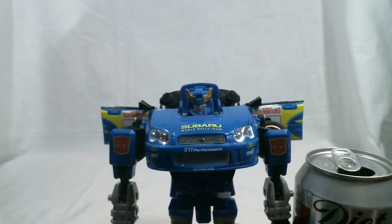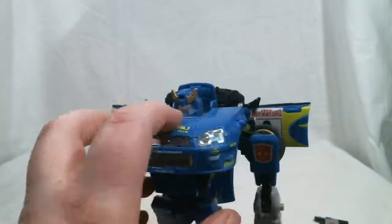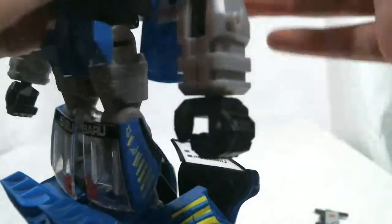And there you have Alternator Smokescreen in robot mode. Here's his size to a soda can — about one and a third times the size of it. One thing I want to show off real quick is the details on that console there. You can see most of it there — gives you a good idea of what it looks like.